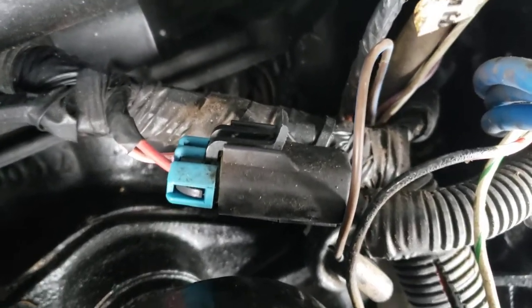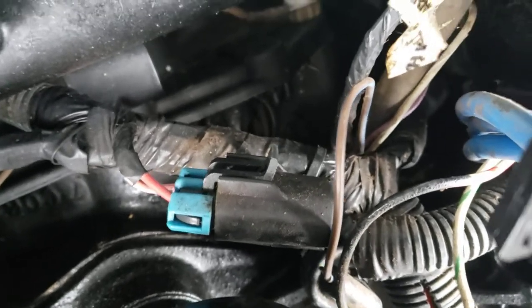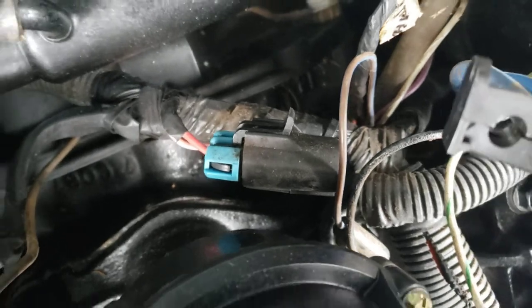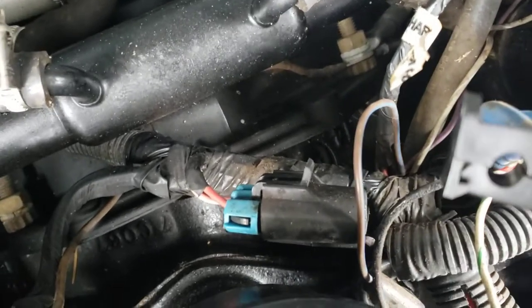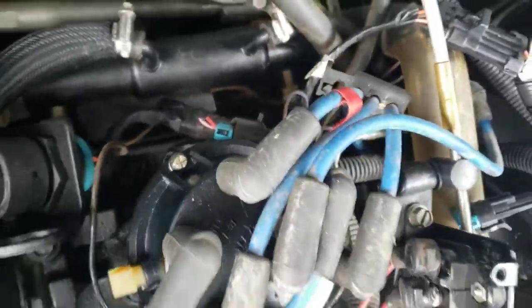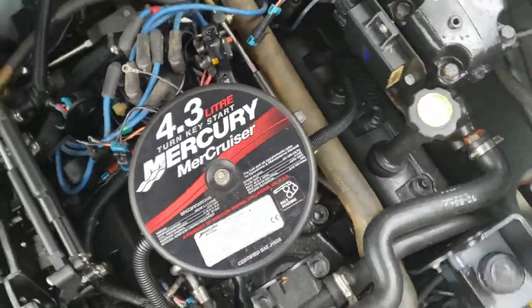Right there, that's the 15 amp mini fuse. Mine was blown and caused me all kinds of grief. But thanks to other people on the internet who told me about this — when you pop that little connector off, there will be a 15 amp mini fuse.